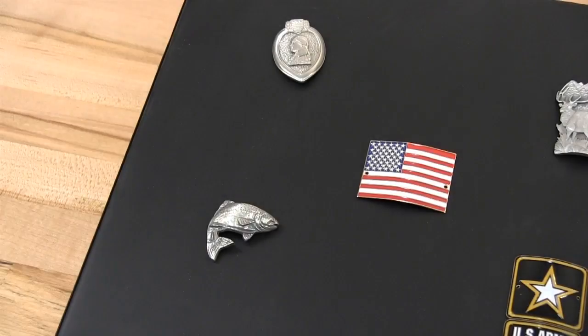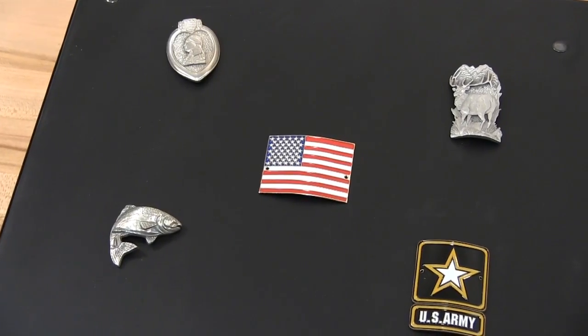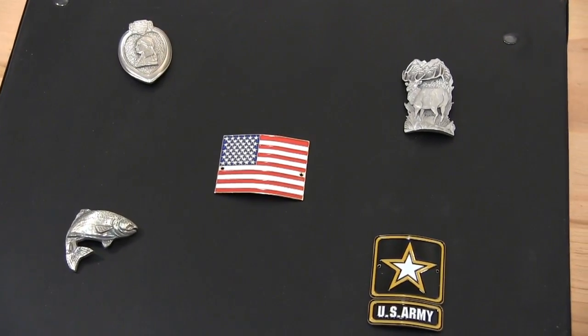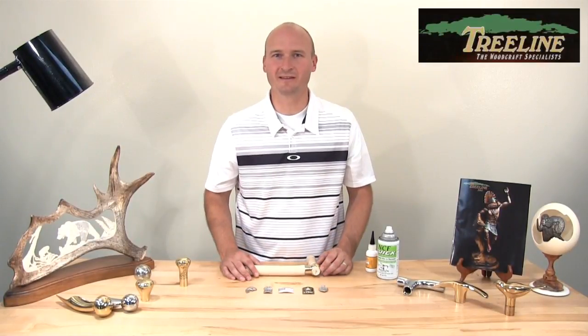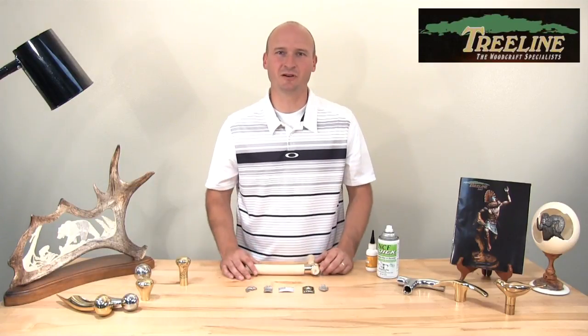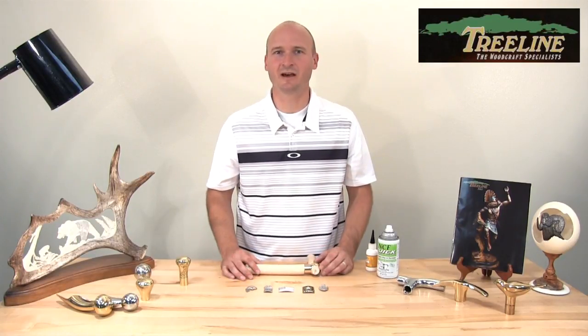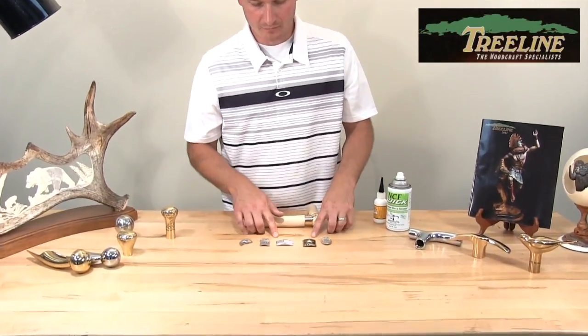At Treeline we carry over 40 different medallions, and each one — whether it's military themed or wildlife themed — we have so many to choose from. We get questions quite often about how you put that on your stick and what's the best way to do it, so let me show you one quick and easy way of putting this together right now.